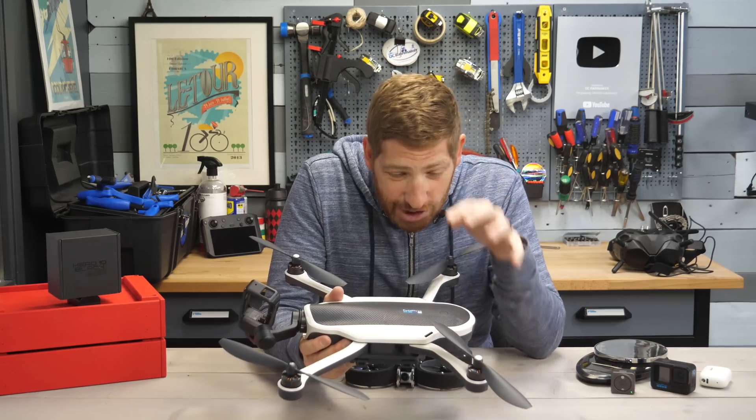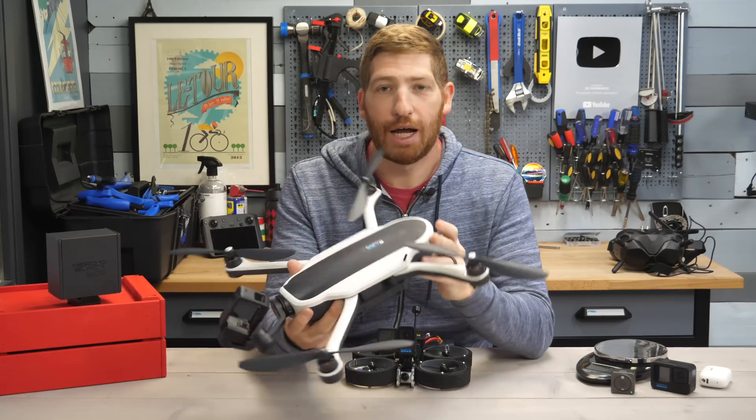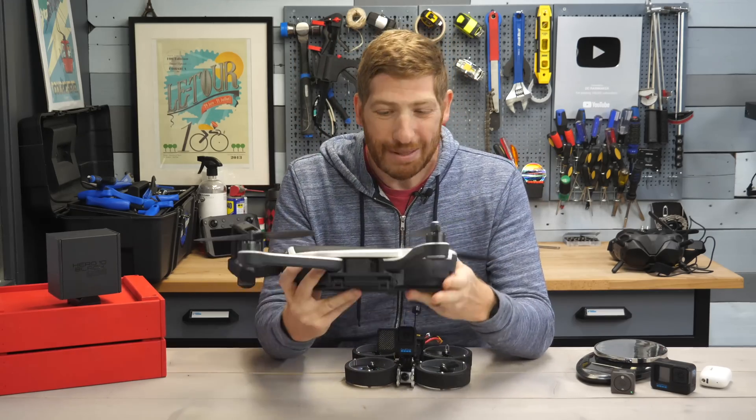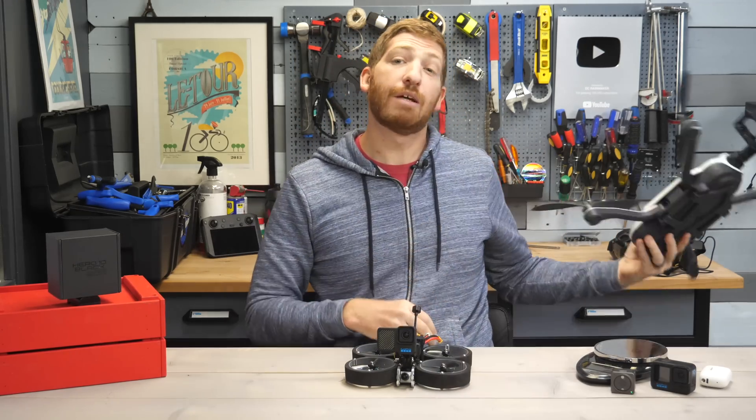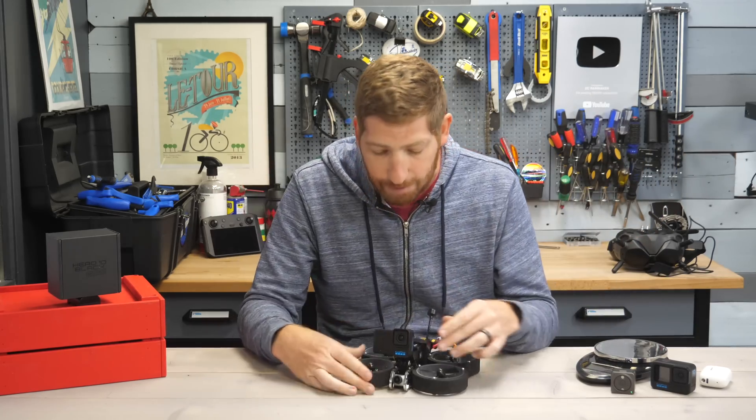GoPro is getting back in the drone business. It's been a hot minute since this whole hot mess existed on the GoPro lineup, but these days they've thrown away the drones and instead focused just on cameras. And today we've got the new GoPro Bones right here.